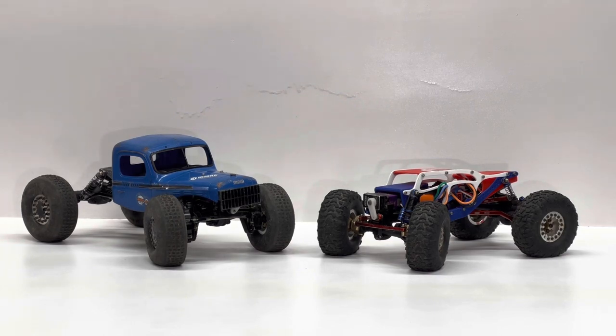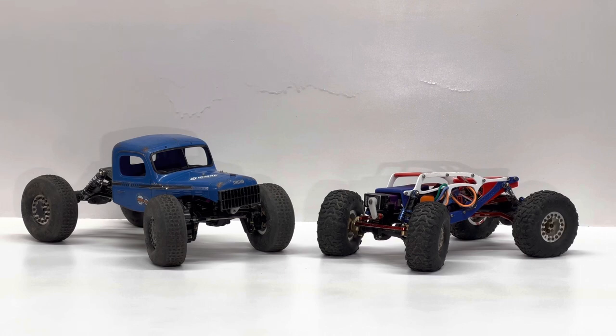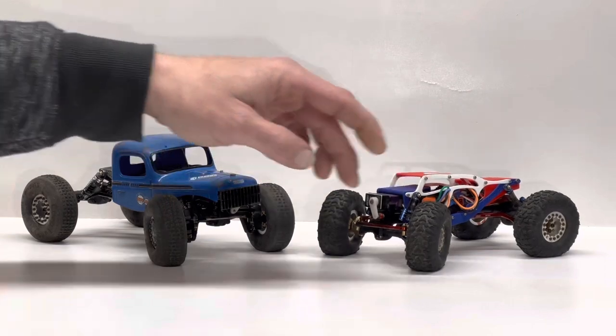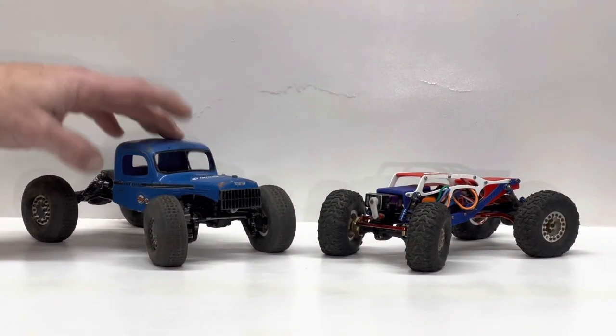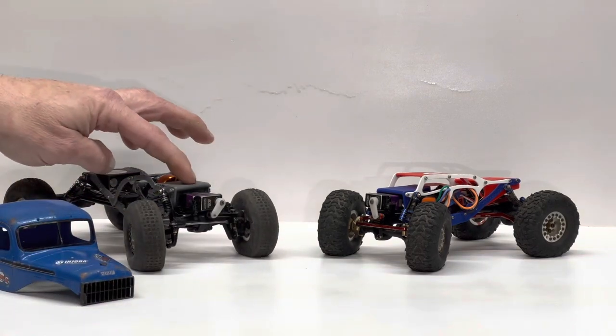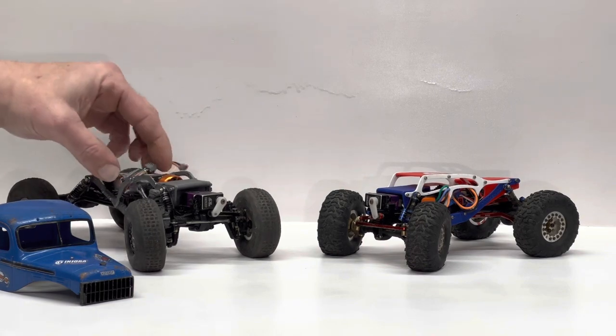And Pecker, the SCX24 axles — two baddie builds, so freaking stoked on these two rigs. So what do they do, what is different? Pecker has a rear ESC mount, brushed, with a front-mounted battery. Douglas has an SMP front-mount ESC with a rear-mount battery.